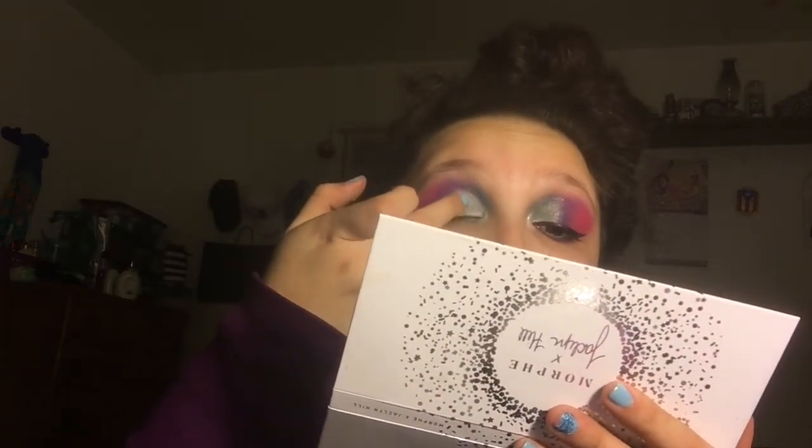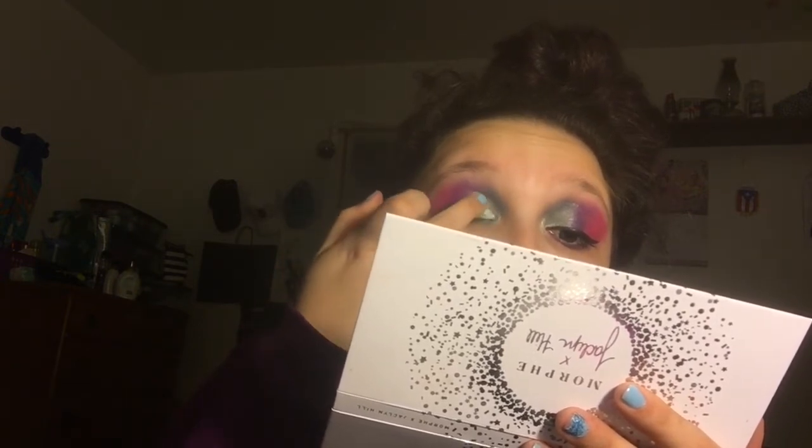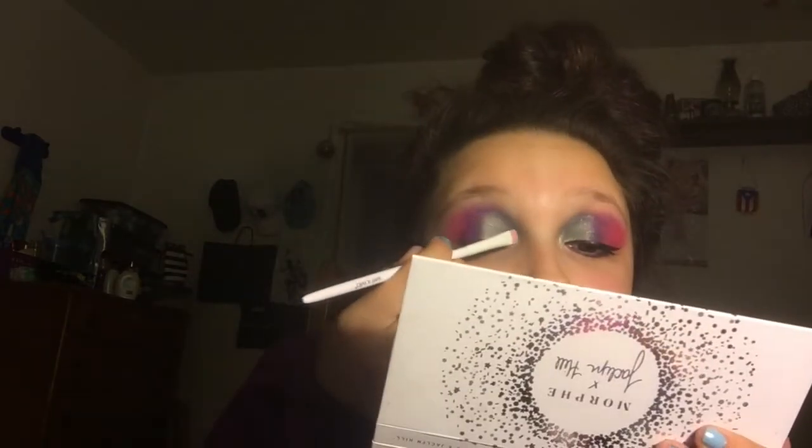Now going back in with the Dare to Create again with my finger — just some blue going over this. Blending, blending with my finger. Now we're going in with some glitter glue, but we're really only keeping it on the blue side. Sorry guys, the glitter is right here — I put it in the wrong spot for where I was filming.